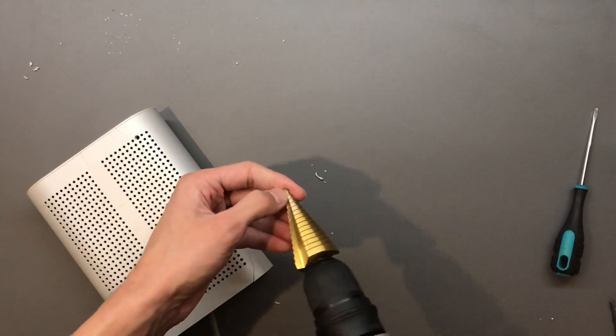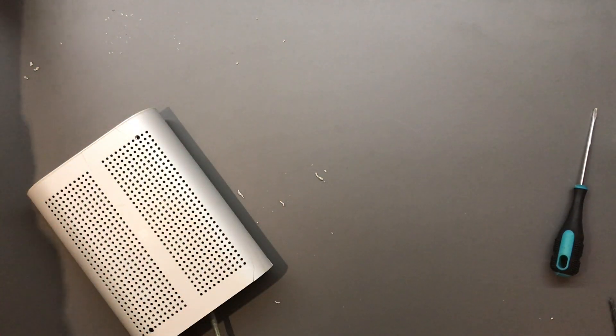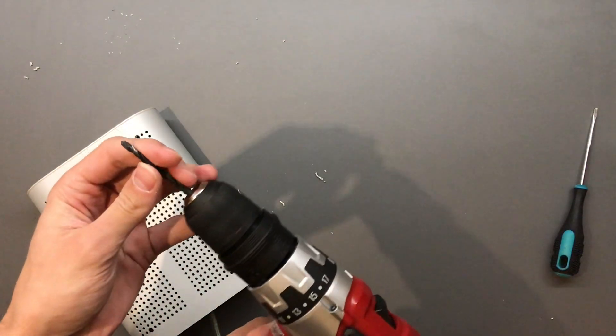This plastic is soft as hell, so I'm going to go into the metal with the drill, which is also not great but at least it's cheaper.